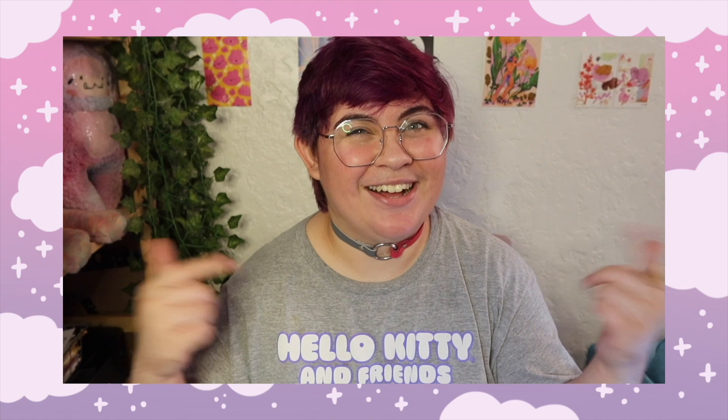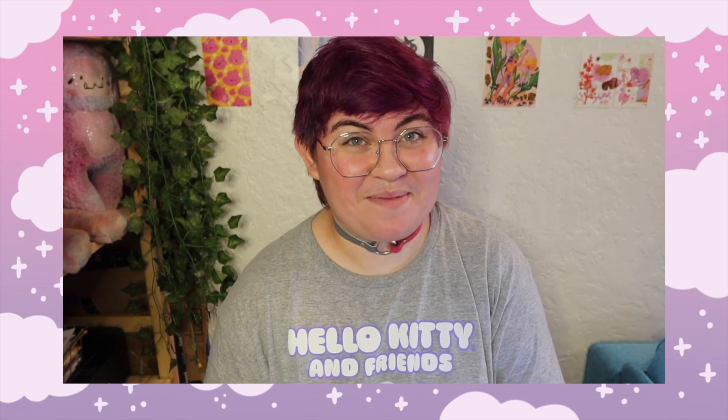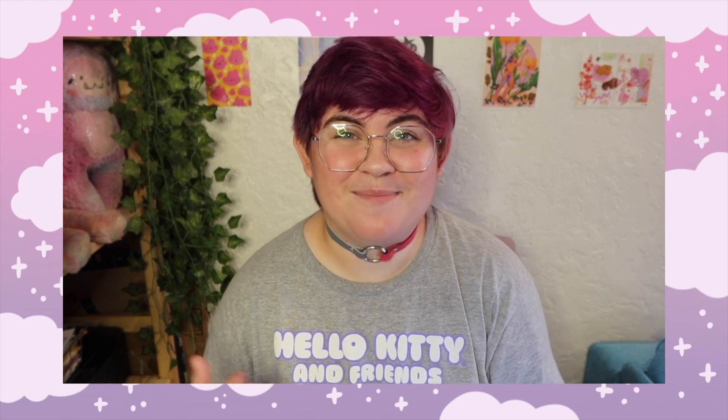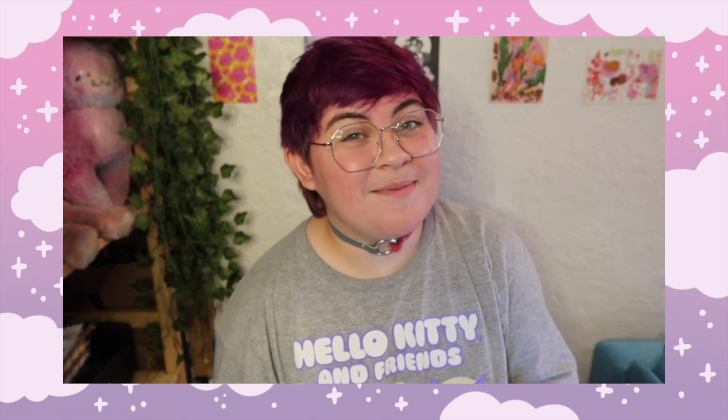The pins I showed today will be available in my shop very soon — if they are already I'll leave a link below so you can check those out. I hope this video was informative and helpful if you're looking to make enamel pins of your own. It's a super exciting process and a lot of fun seeing them get made. If you have any questions let me know and I'll do my best to answer them. That's all I have for today — thank you so much for watching! Please leave a like if you enjoyed, subscribe if you'd like to see more, and I'll see you in the next one. Bye!